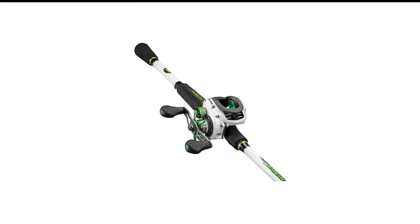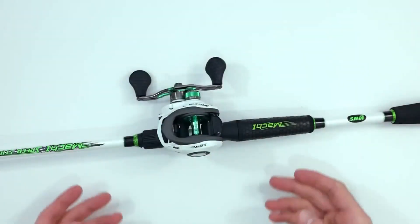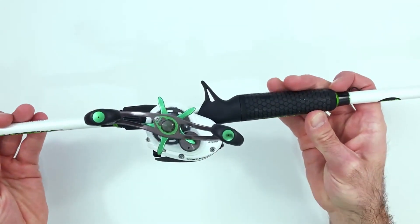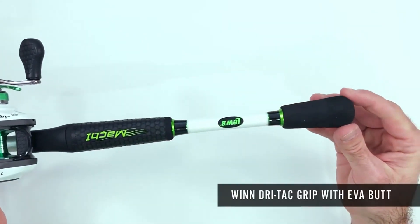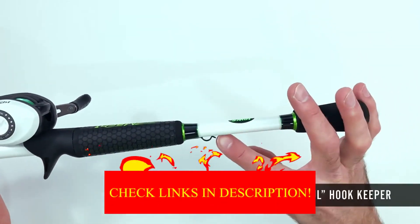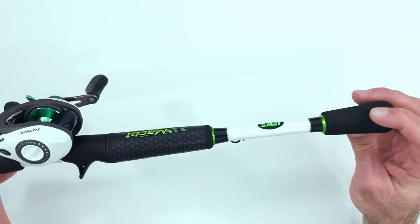Number 8 in my list is Lew's Mach 1 Baitcaster Combo. This is the crazy cousin of the Laser MG Baitcasting Combo, and it brings nice performance and technology to the table. For starters, you get a gear ratio of 7.5:1, which is slightly higher than the MG. If you plan on fishing deep water, you may be especially pleased with that, because it means a faster, more effortless retrieve.